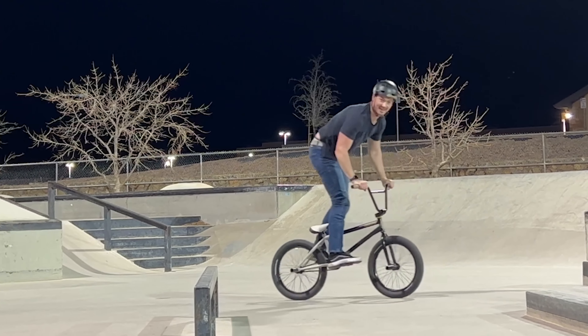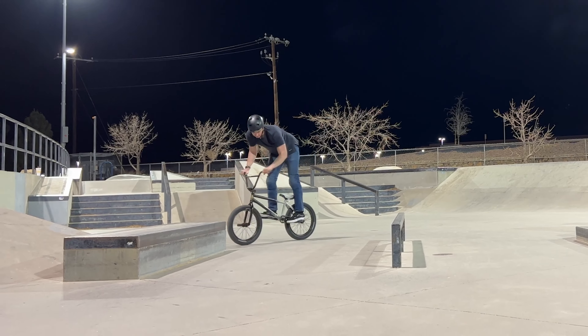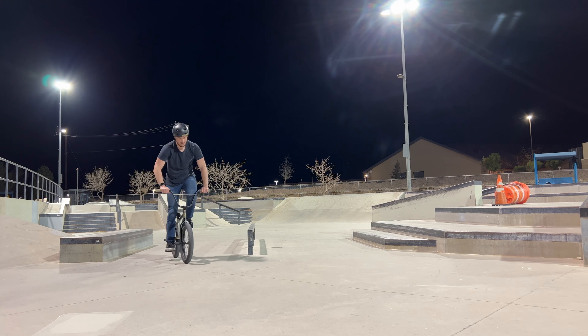And that's about it for this day on the bike in El Paso. In the next video I got my four pegs and I started working on opposite grinds — I've never done opposite grinds before, so wish me luck.